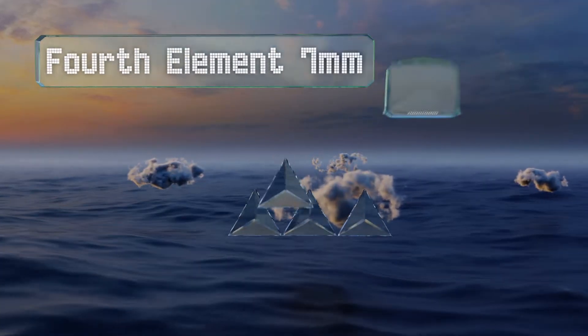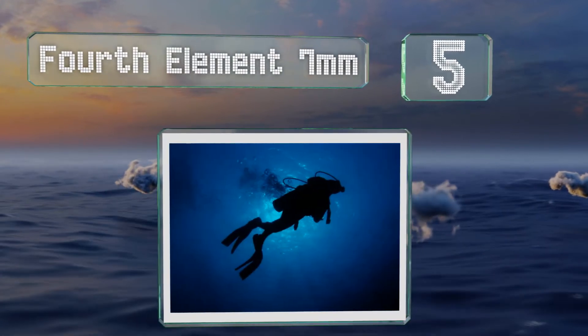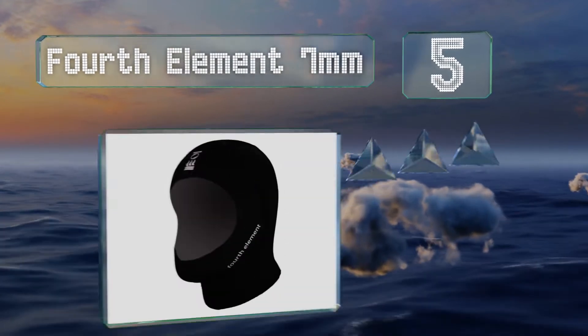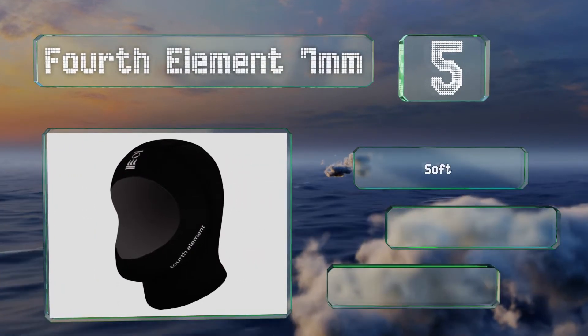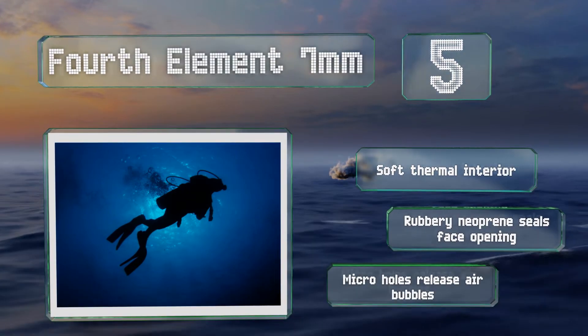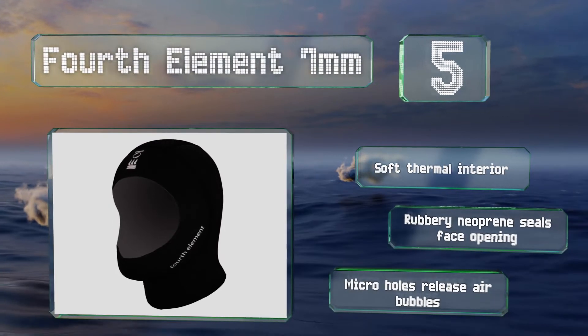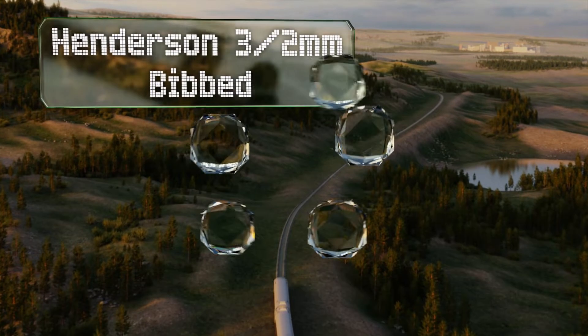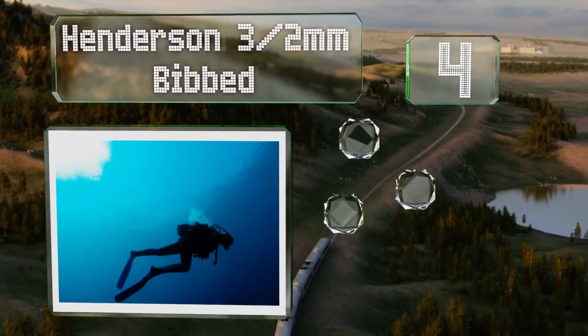Halfway up our list at number five, if you're looking for something suitable for cold water diving, the Fourth Element 7 millimeter hood is a solid option to consider. Compatible with both wet and dry suits, it can be used on practically any expedition. It boasts a soft thermal interior, rubbery neoprene that seals the face opening, and micro holes that release air bubbles.